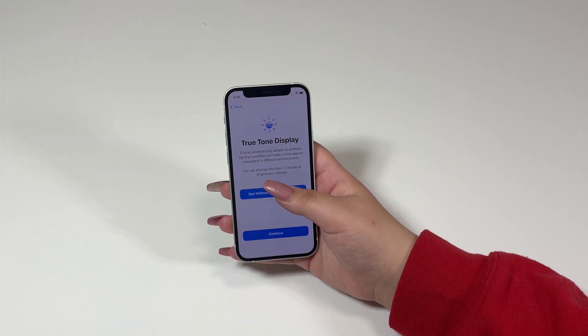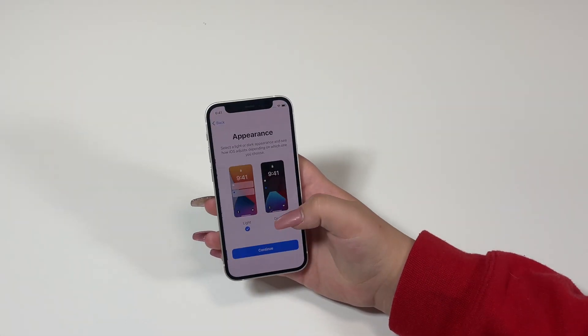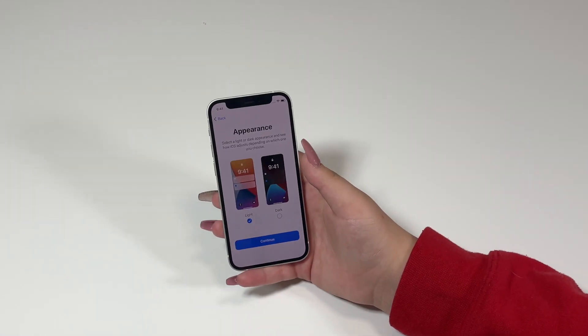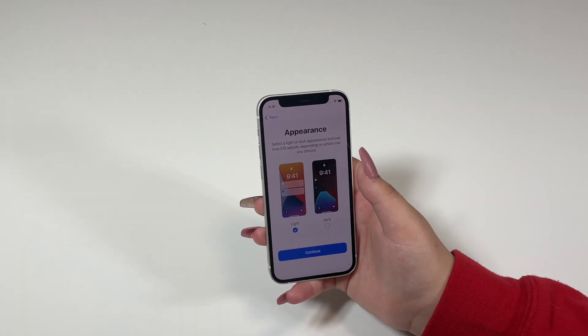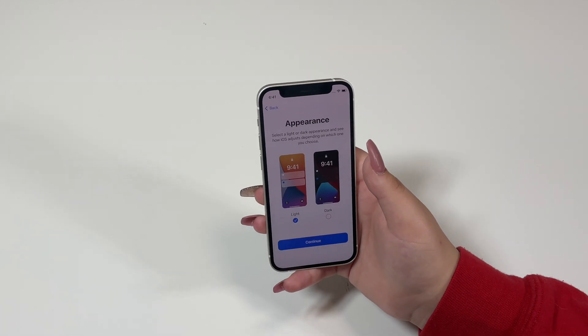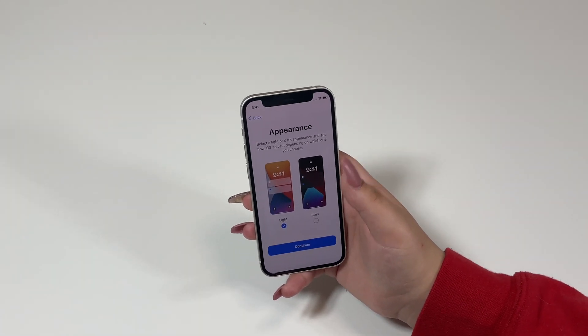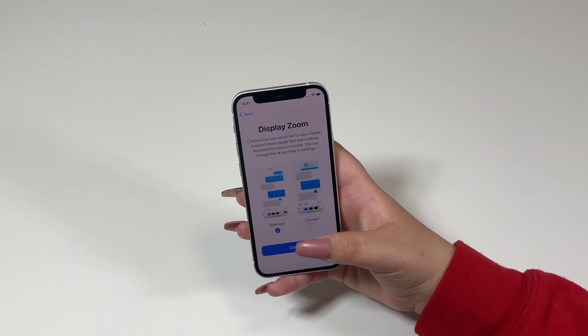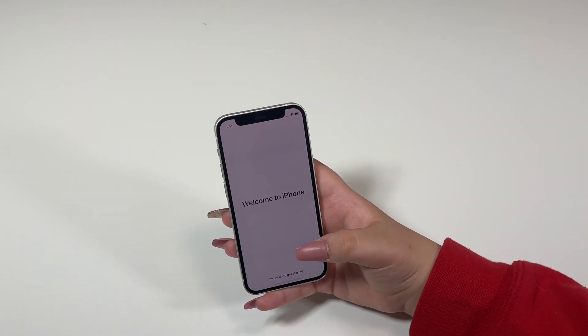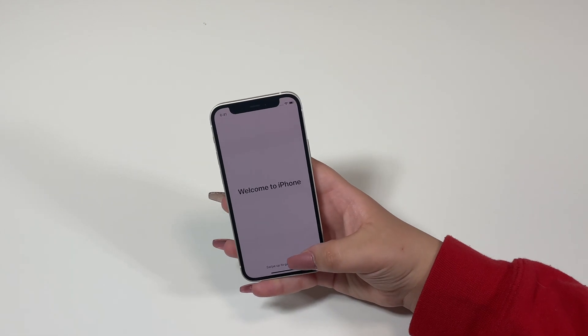iPhone analytics — share with Apple and share with app developers. True Tone display: this is with True Tone display, this is without. Appearance — I'm going to go with light this time; last time I went with dark. Comment down below which one you guys prefer — I personally like both depending on my mood. Display zoom, I'm going to stick with standard, continue. And welcome to iPhone — we got the iPhone all set up.